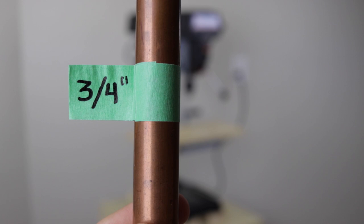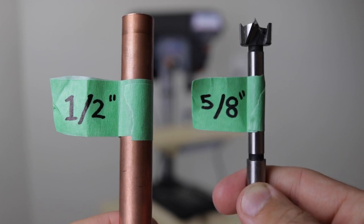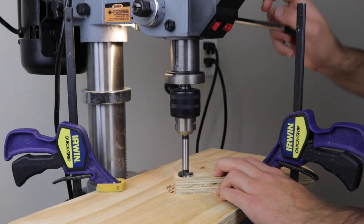For the large plant stand I'll be using three quarter inch pipe which requires a seven eighth inch bit, and for the small stand I'll be using half inch pipe which requires a five eighth inch bit. I used my drill press to make nice clean holes, taking it slow and making sure to use a backer board to prevent blowout.